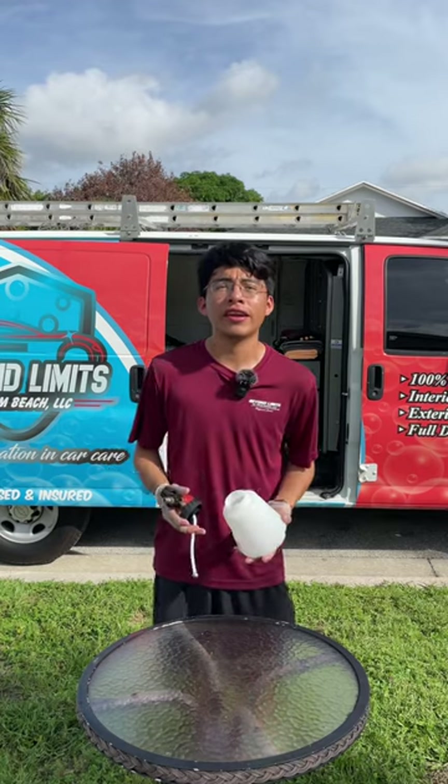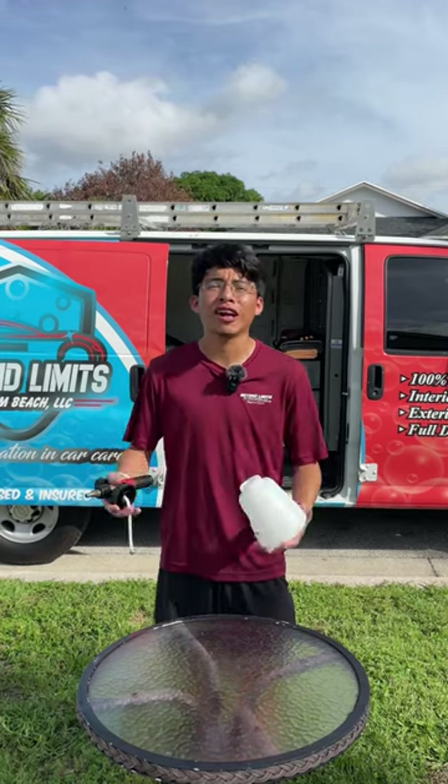And just like that, you've cleaned out your foam cannon in order to maintain it and have it working as best as possible for as long as possible.